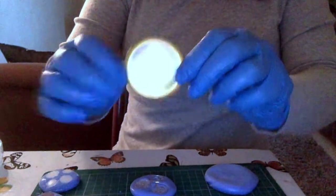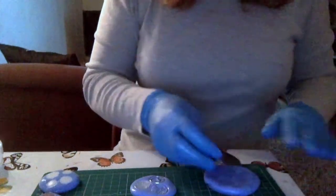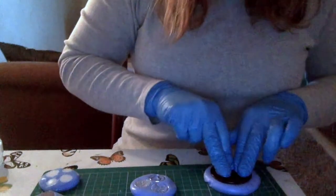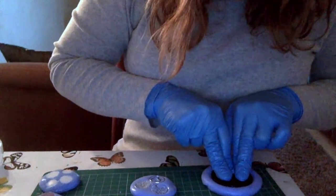Now this one's a very large button and I thought this would be a good shape for making a big pendant. They're quite old, these buttons.